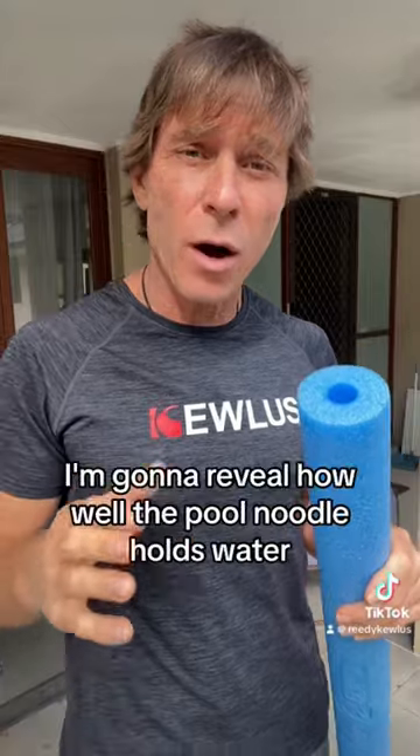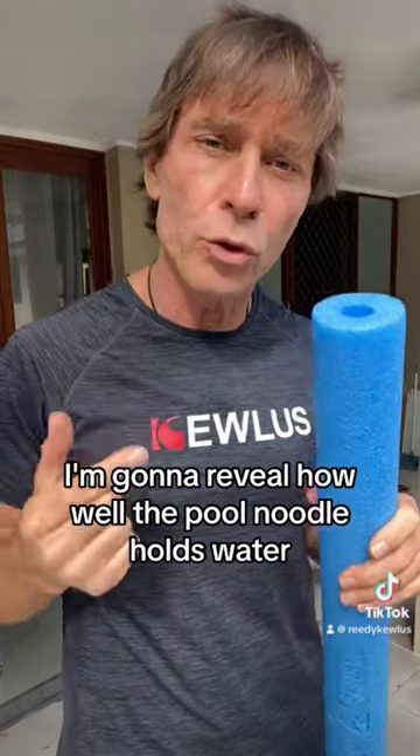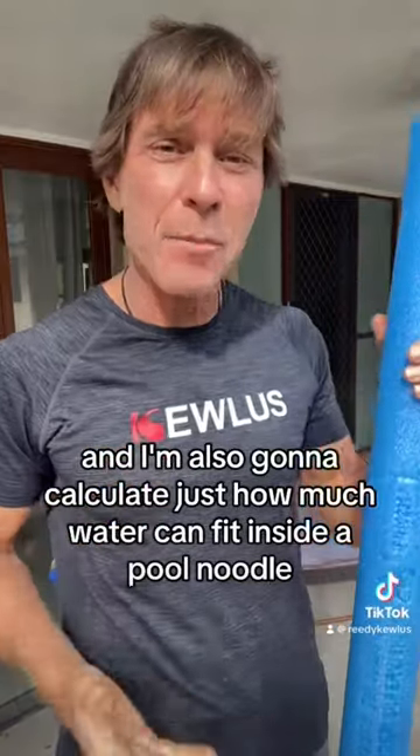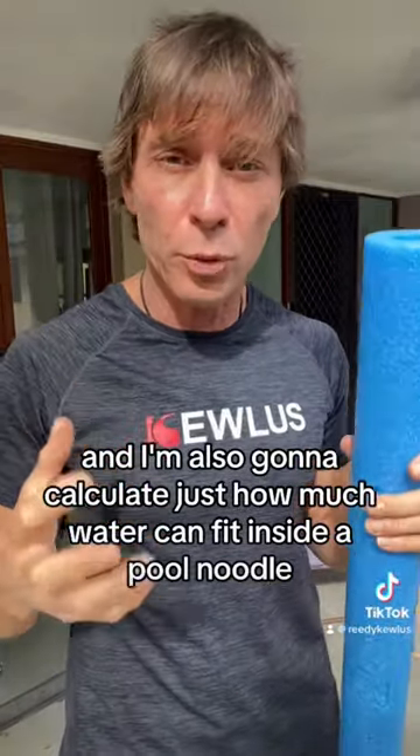In my next video I'm gonna reveal how well the pool noodle holds water, and I'm also gonna calculate just how much water can fit inside a pool noodle.